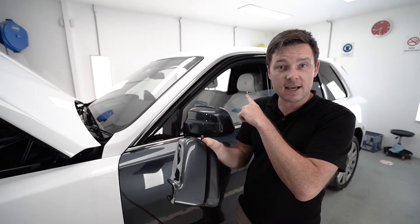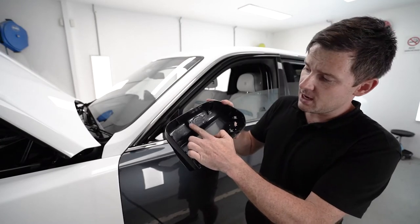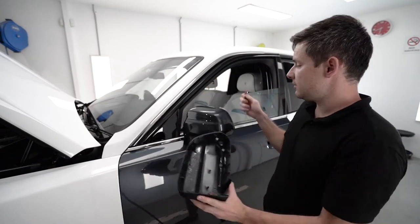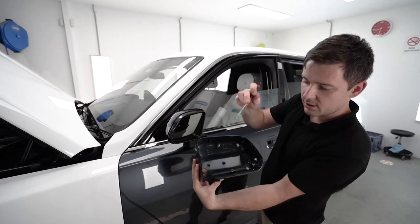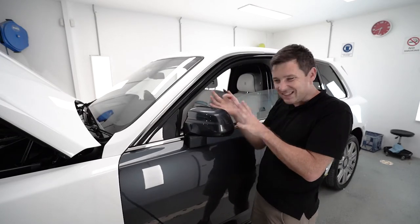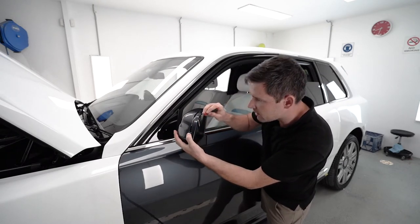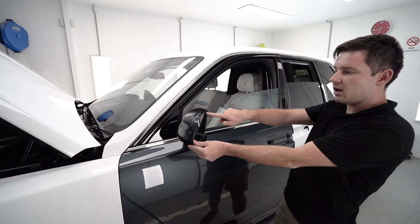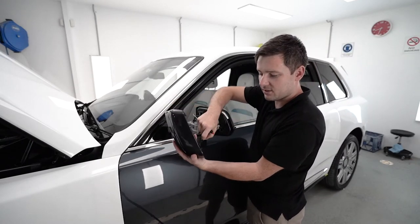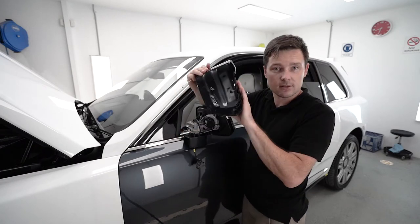I already have the mirror cap from another side — as you can see, this mirror cap from inside has a plastic bit. I will use this tool to push these clips from inside. There are three plastic clips; it's already loose. I use this tool to just push from inside — there's three of them, one is here, another is there, and one more there. When taking this cap off, I unbolt the camera so it's not in my way, and that's it — mirror cap is off.